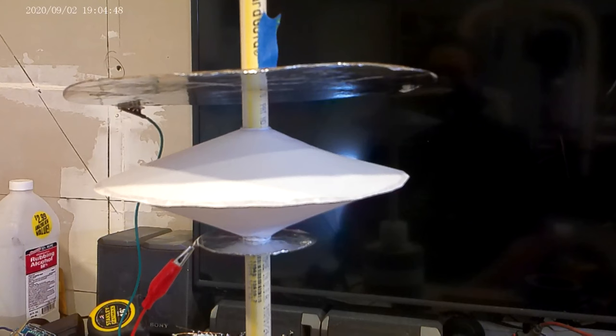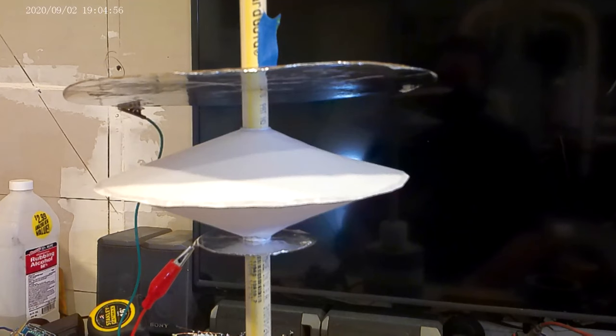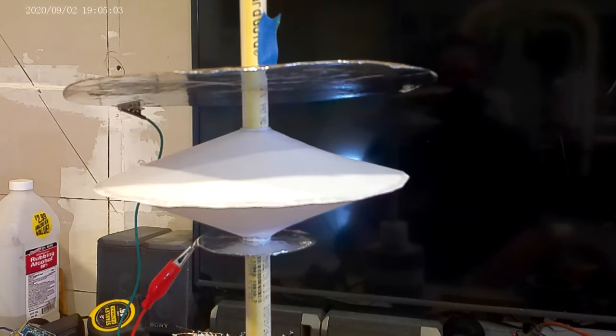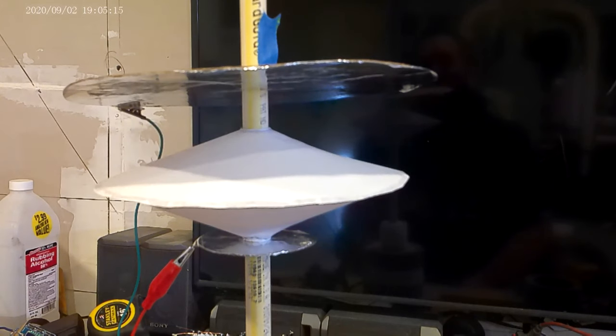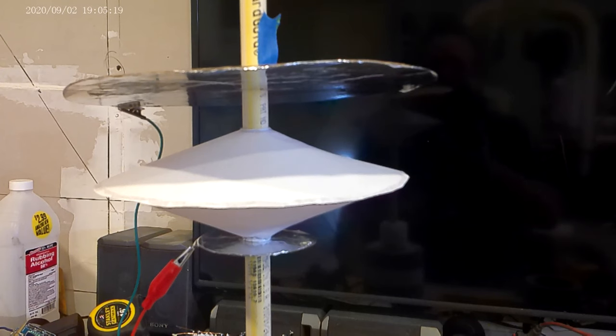Now let's go ahead and take a look at some more experiments. I went ahead and tried to repeat the same experiment that Bob did, however I wanted to change what I'm using - and as you can see, I'll still get it to lift. What's the big difference? Well, instead of using the Wimshurst machine, I went ahead and replaced it with a flyback transformer. In fact, I used two of them, and I used them in series.